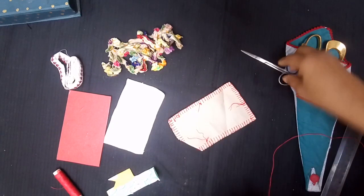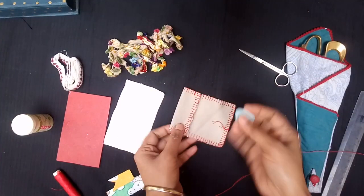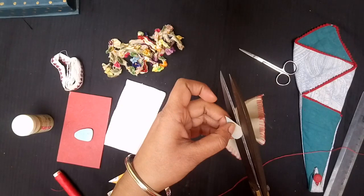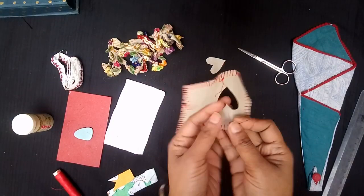I folded my needle book cover, then folded the front portion again. Using chalk I sketched half a heart shape and cut it out, giving me a heart shape on the cover page, which I again stitched with blanket stitch.